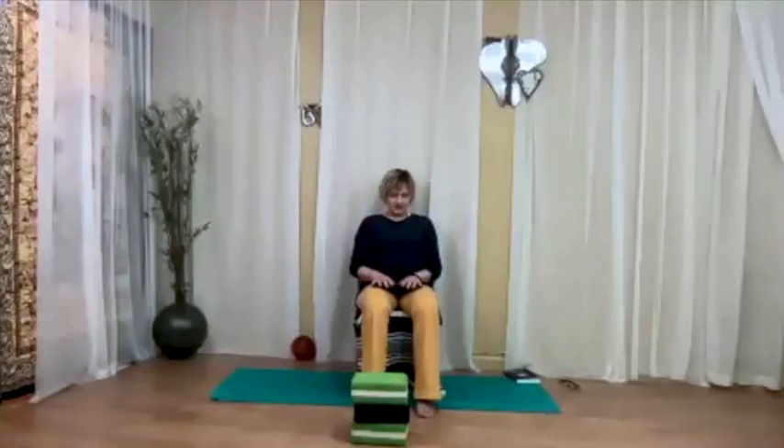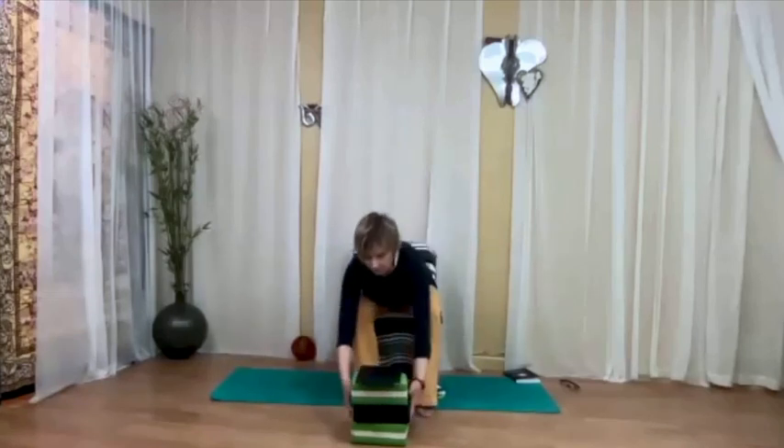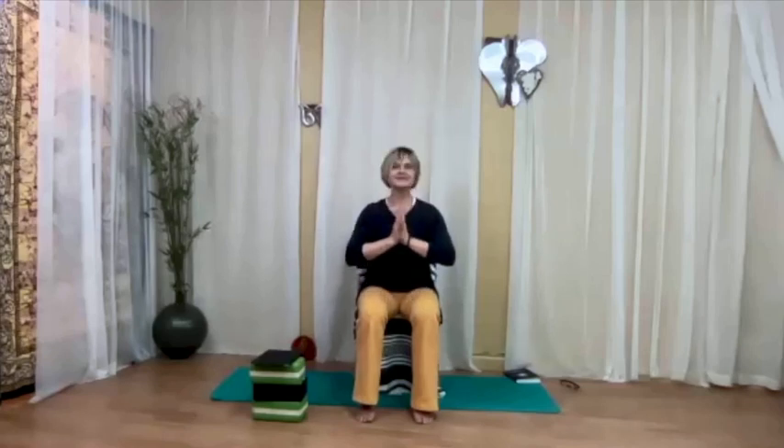Lower the chin to the chest. When you're ready, open your eyes. Continue breathing deeply without effort. Let's bring the hands to anjali mudra in front of the chest — elbows at wrist level, thumbs lightly touching the heart. Om, shanti, shanti, shanti. Namaste.